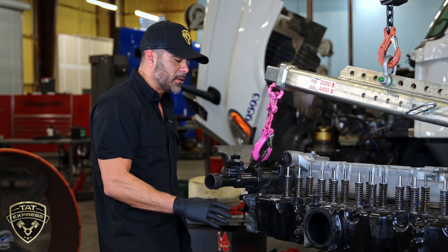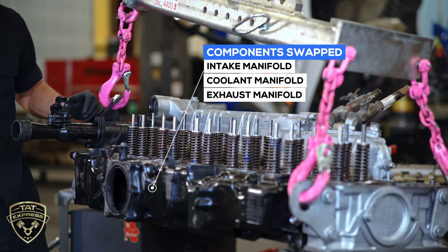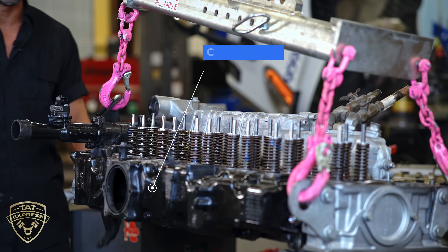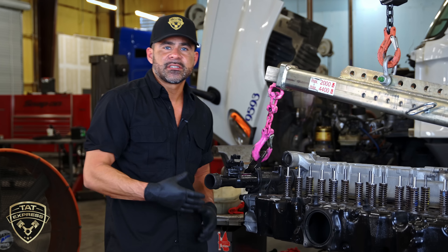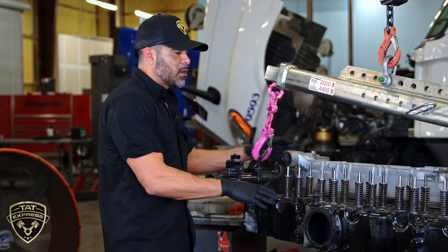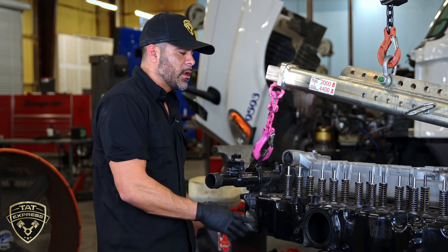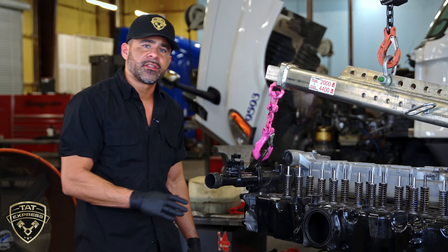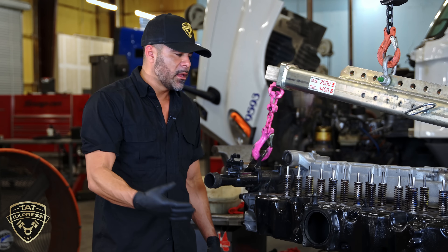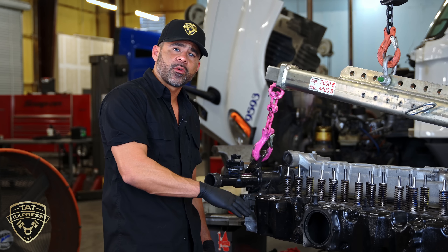On this particular head, we already have the intake manifold, the coolant manifold, and the exhaust manifold installed. The reason we do this is it makes it a little bit easier for install. When we remove the old head, these components are on the old head, so we go ahead and swap everything over. Sometimes when you purchase another head, whoever you're buying it from is going to want the old head back, so make sure you get all your parts off your old head before sending it off.